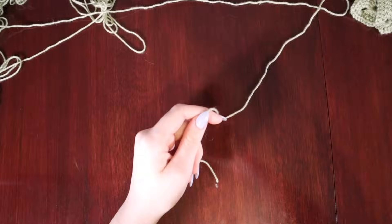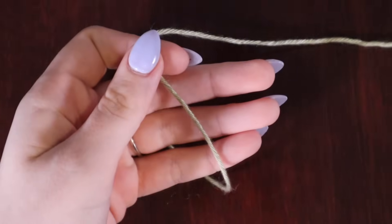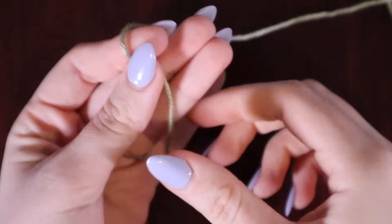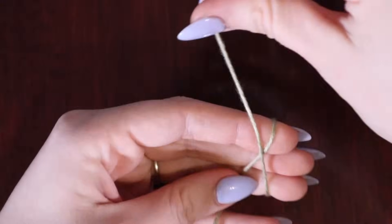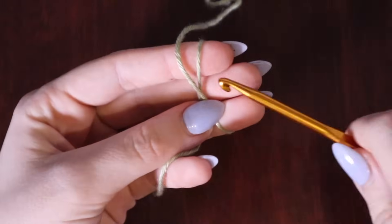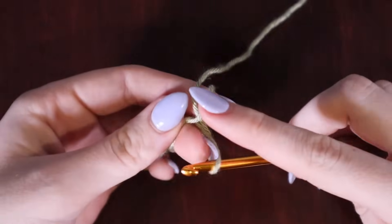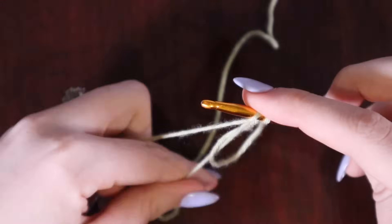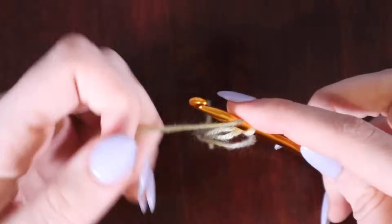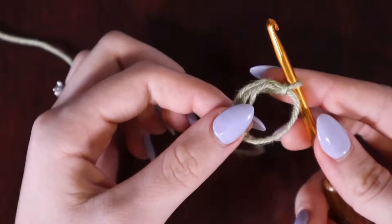To start out we're going to begin with a magic circle, and I'll show you how I do mine. There are a few ways to do this but I'll explain why this is my favorite. You're going to lay the tail end of your yarn against your fingers, wrap your working yarn around, go under the first layer, pull up a loop through the big circle, then take your working yarn and chain one. This chain one doesn't count as anything — I just use it to hold everything in place.